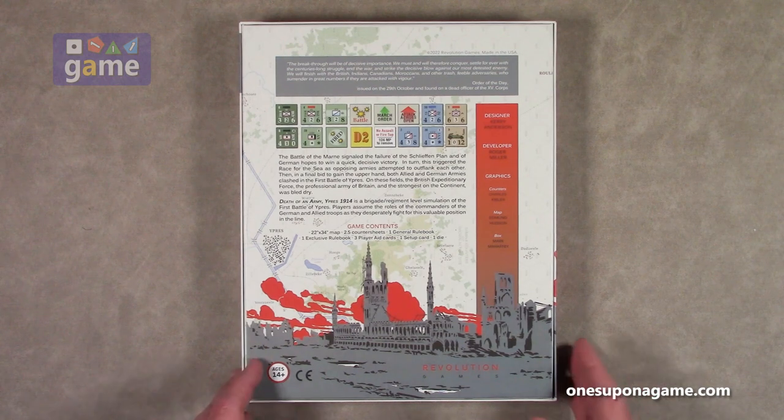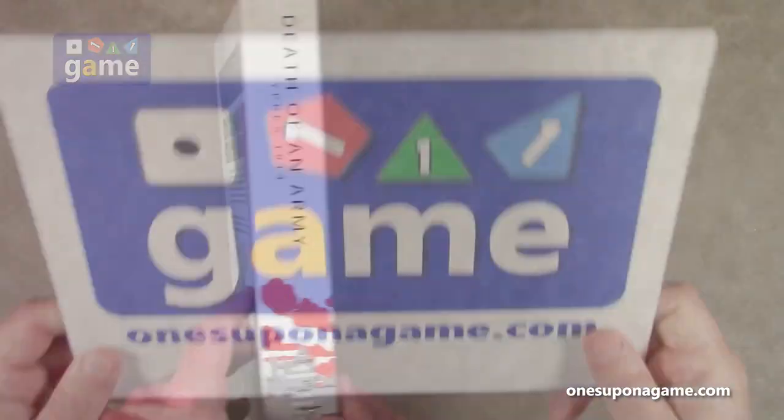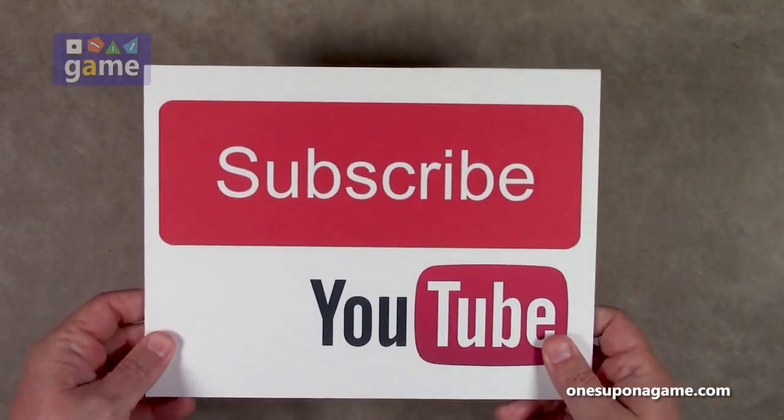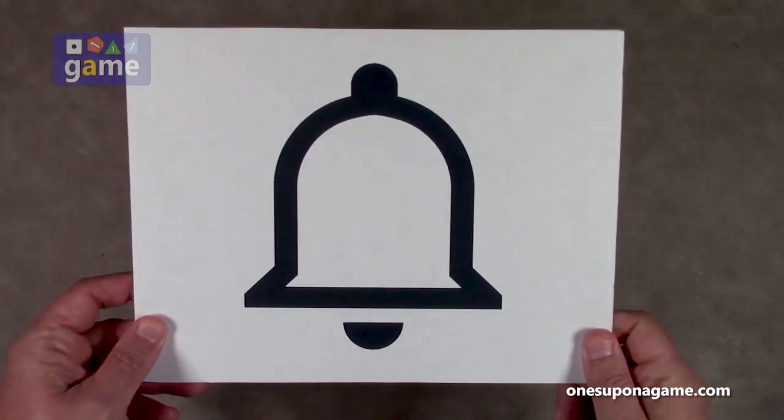So let's crack it open and see what you get inside. If you're enjoying these videos be sure to give us a like and a share. Don't forget to subscribe and click the bell.